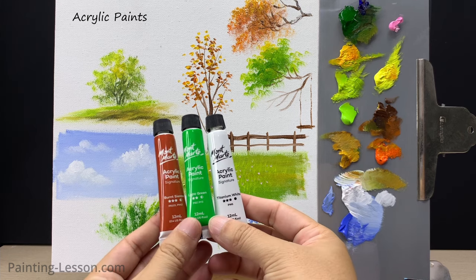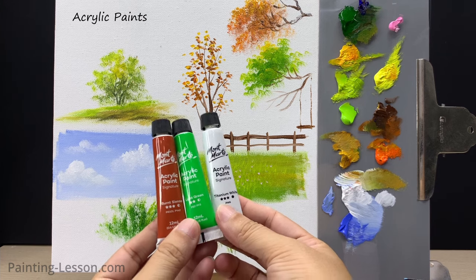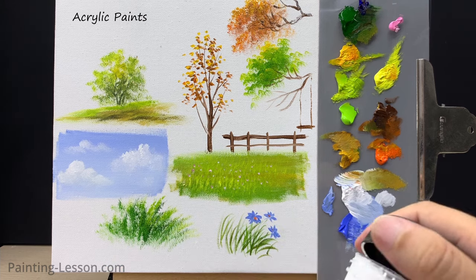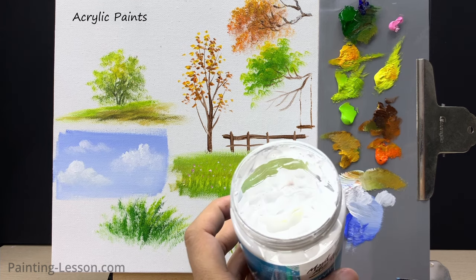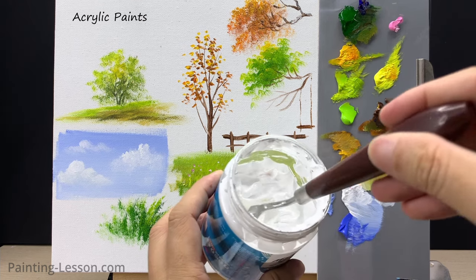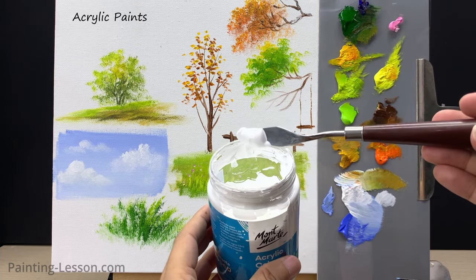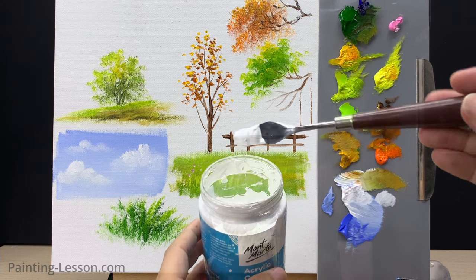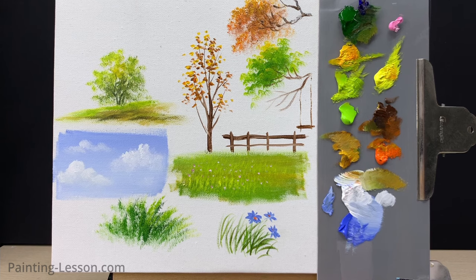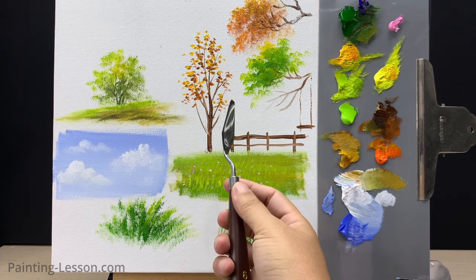I often use paints from the Montmart brand — they're reasonably priced and after extensive experience I find them suitable for newcomers to painting. This isn't an endorsement, just a mention of their availability and quality at art shops in my area. I'll display a set of acrylic colors I frequently use — these paints strike a great balance between cost-effectiveness and quality, making them perfect for those venturing into acrylic painting for the first time.